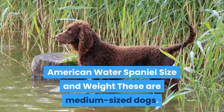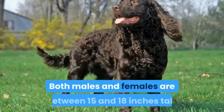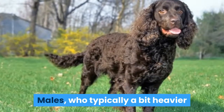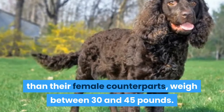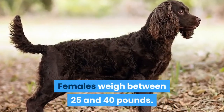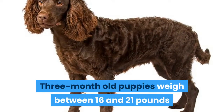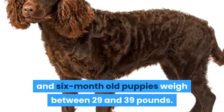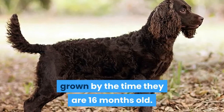American Water Spaniel Size and Weight: These are medium-sized dogs. Both males and females are between 15 and 18 inches tall. Males, who are typically a bit heavier than their female counterparts, weigh between 30 and 45 pounds. Females weigh between 25 and 40 pounds. Three-month-old puppies weigh between 16 and 21 pounds, and six-month-old puppies weigh between 29 and 39 pounds. Both male and female puppies will be fully grown by the time they are 16 months old.